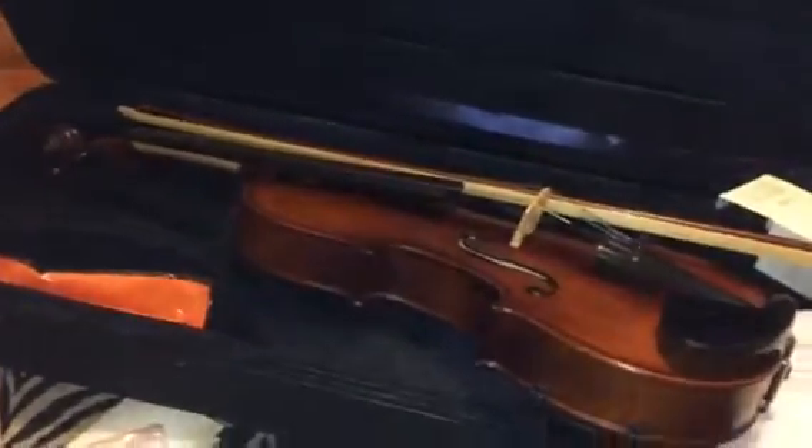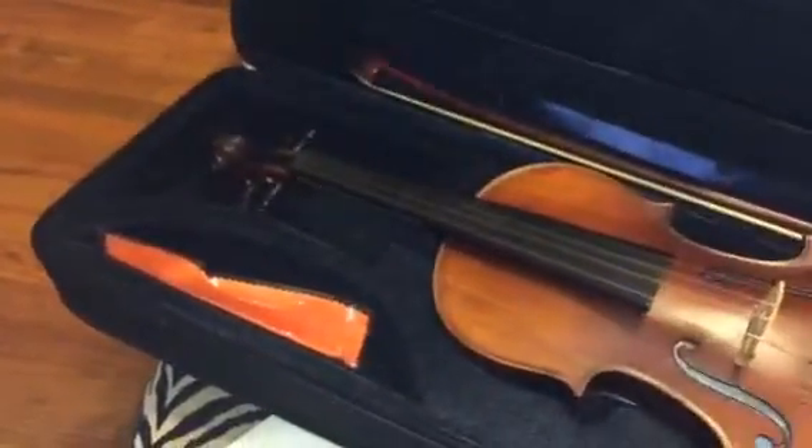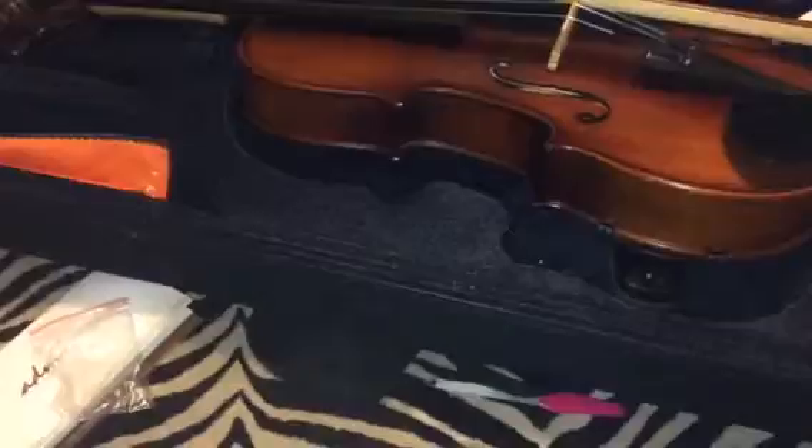Hey everybody, it's Bethany and Isabella is helping me out today. We're reviewing this great little starter violin from AllDay Music. This is a really great one — you get this nice case that it comes with, it zips closed and it's all padded. The violin sits inside and your bow goes up here at the top, there's a cover to protect it. You also get rosin, a shoulder strap or shoulder mount, a cleaning cloth, and a strap you can attach. It's a really nice case with compartments to hold everything organized.